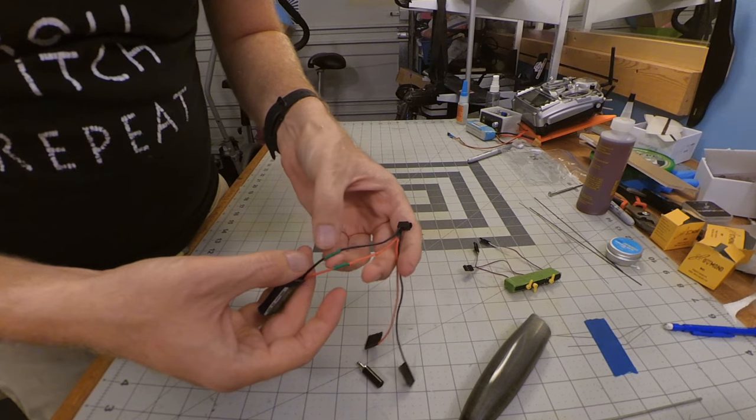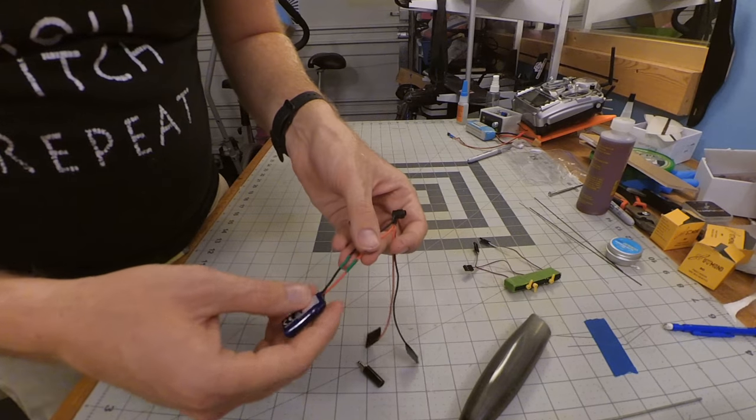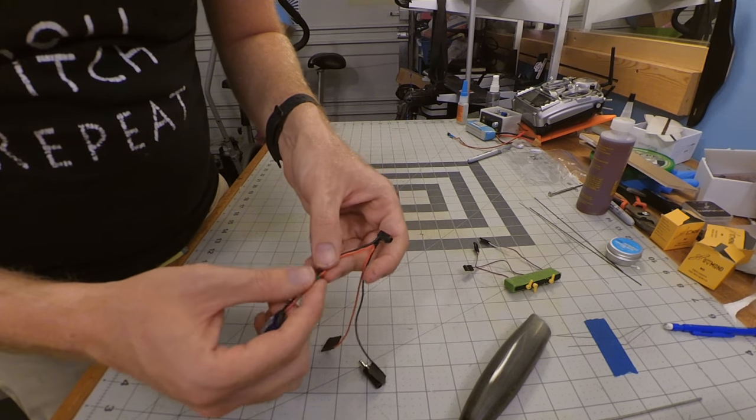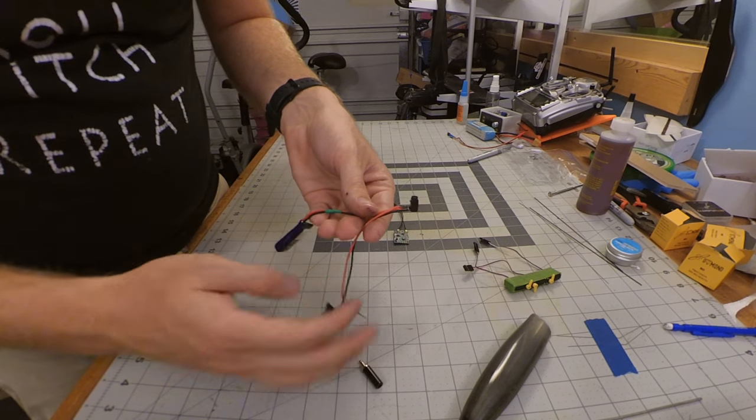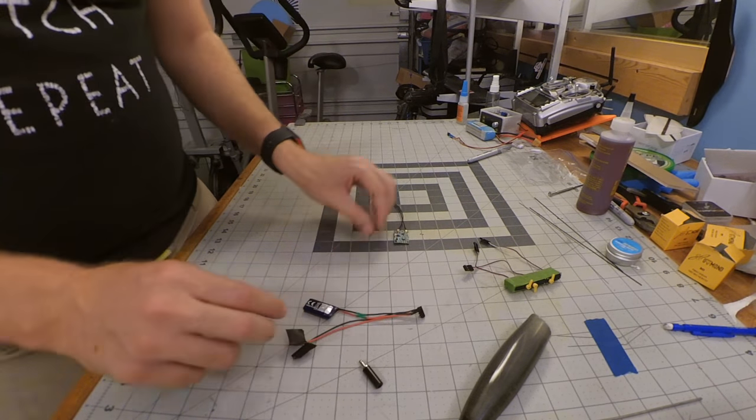First cut the ground, reattach, then cut the power, reattach, and heat-shrink both of those to protect them from shorting against each other. Now this can be tested, fit, and installed into the nose cone and fuselage.